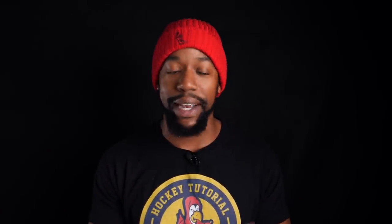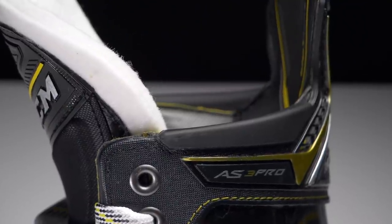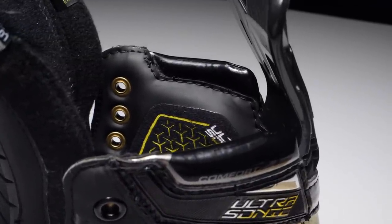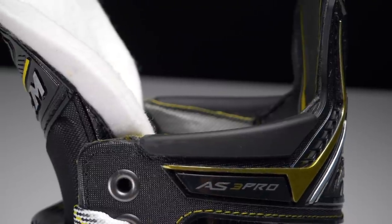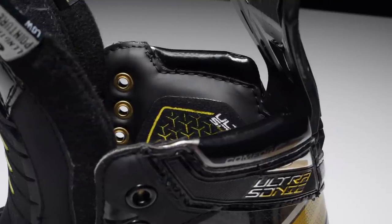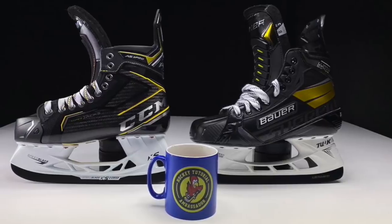Moving up into the neck of the skate. Both of these skates have their own version of comfort pads — the soft cushioning around the neck of the skate to stop it from digging in or cutting into the side of your foot. Having used these skates and put them on, in my opinion the AS3 Pro's comfort pad is softer. I also like the material it's made from — it's more rubbery than the synthetic leather featured on the Ultrasonic from the Bauer Supreme range. That does make a big difference when you're on the ice for multiple sessions during the week. Having a very soft comfort pad on the neck of the skate goes a long way, so I'm going to award that point to CCM — bringing us to 4-3 CCM.